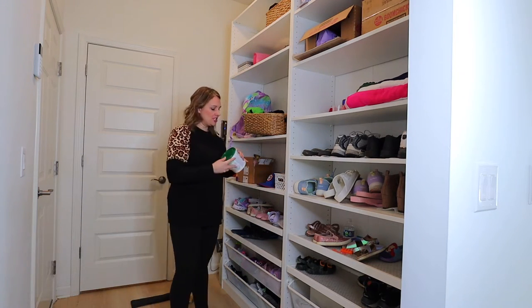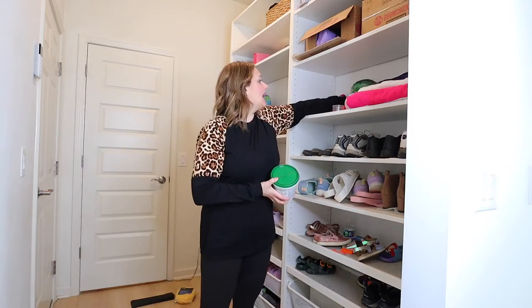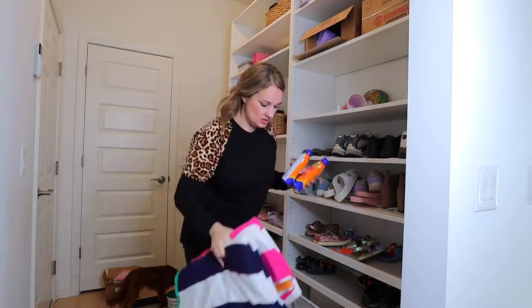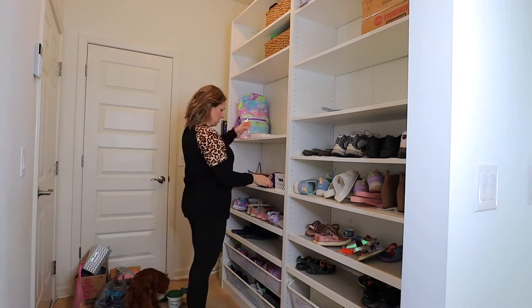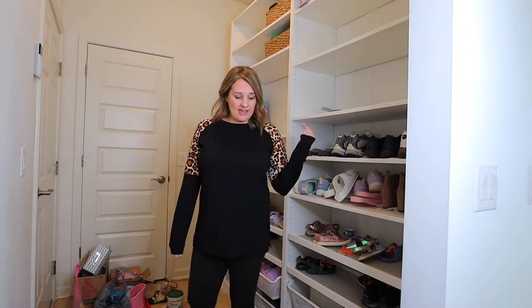One of the first things I'm going to do is make a pile of everything that doesn't belong in here. If I have stuff that needs to go outside, I'll put it in a pile. The beach towels will go in another pile because those are going upstairs. I have a Nerf gun that will go in the basement. I'm going to take the time to put this stuff where it belongs so it's out of here and things can start to be less cluttered.